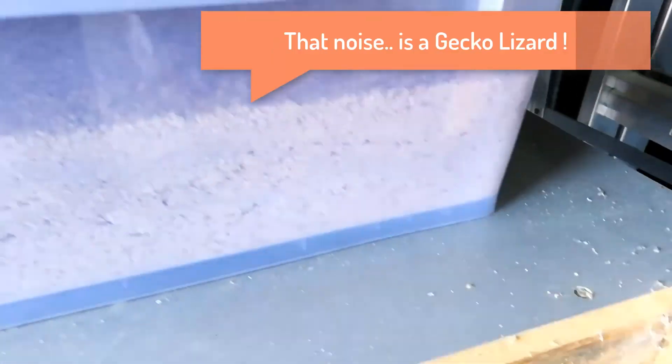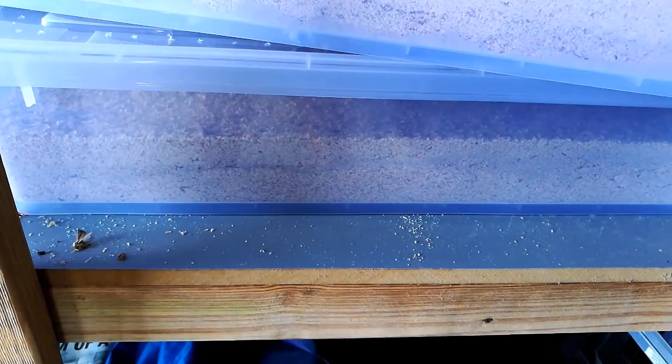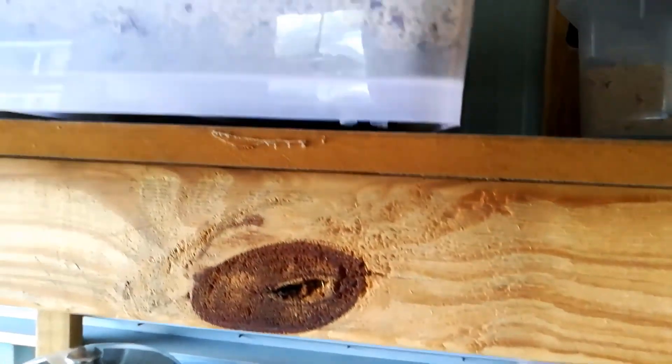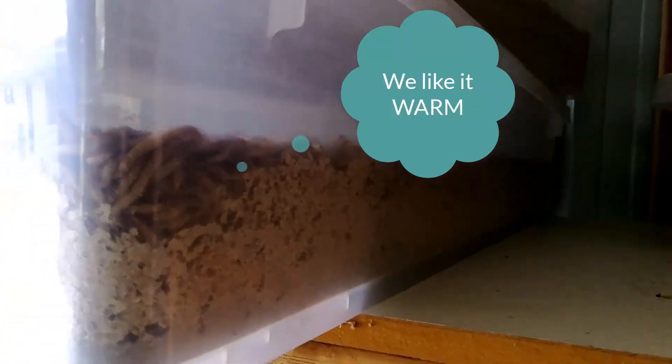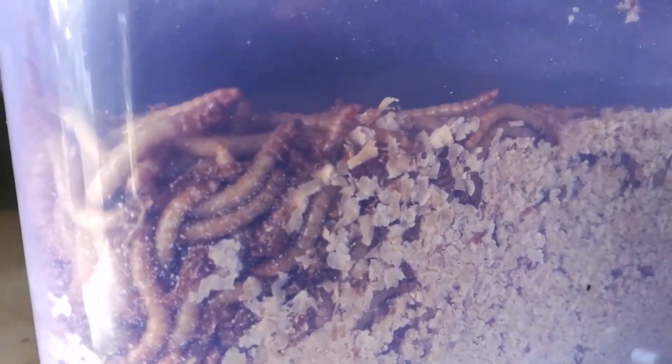This one here you can see there's a line of castings, but it's not too bad — we actually redid this box yesterday and I obviously didn't get too close to the sides. This one here you can see the castings on the bottom, it's got quite a high density. This is a normal thing to see with your mealworms — they love the heat, so they'll all collect around the corners and sides of your containers to get the heat.